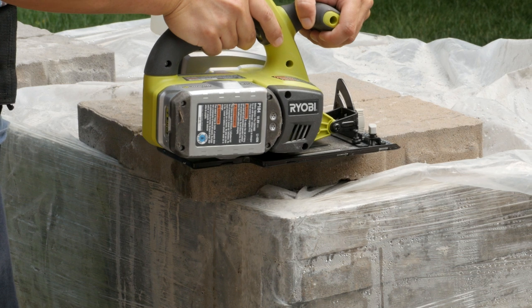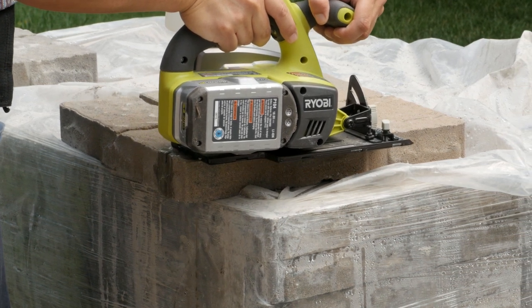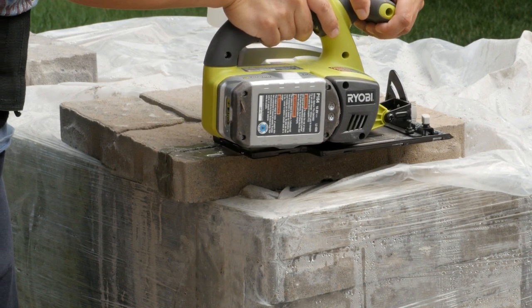I'm cutting 16 by 16 by 2 inch pavers. The water lasts about 4 to 5 long cuts between refills.